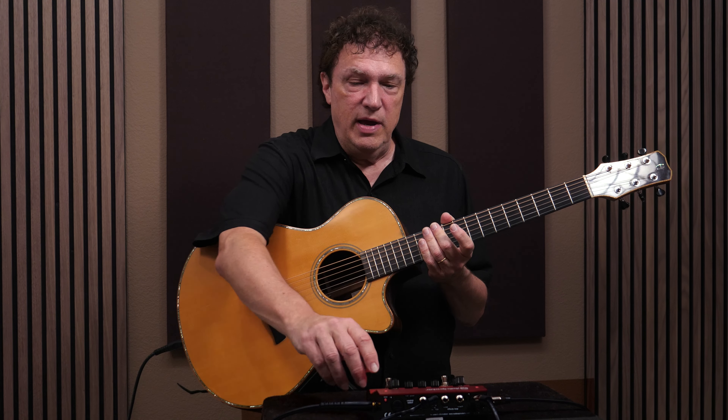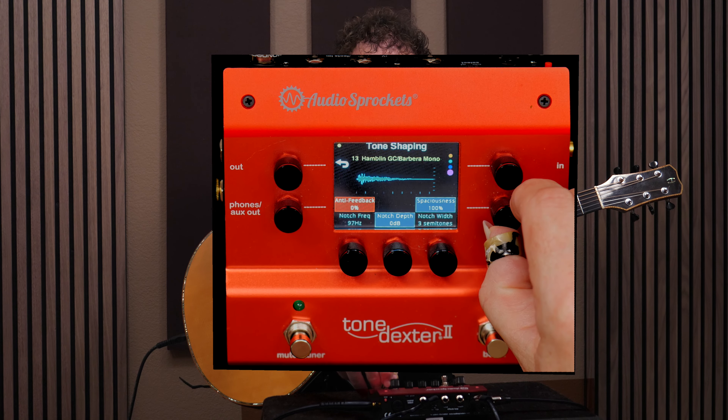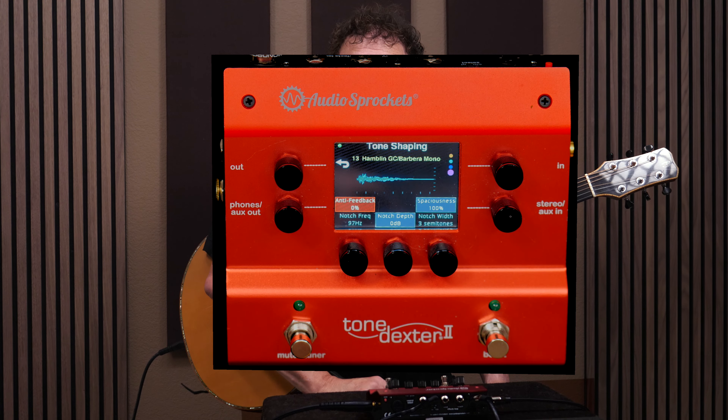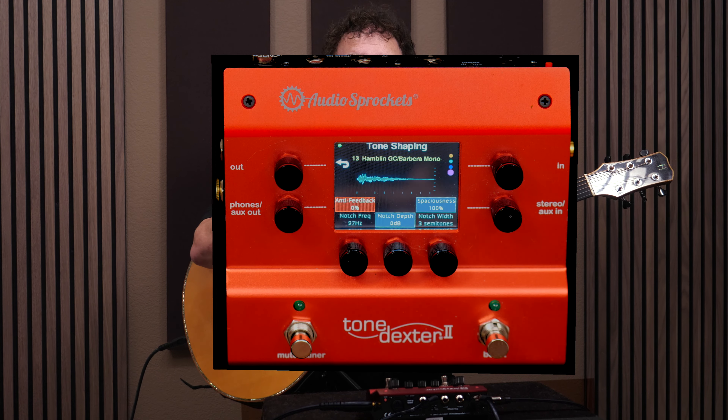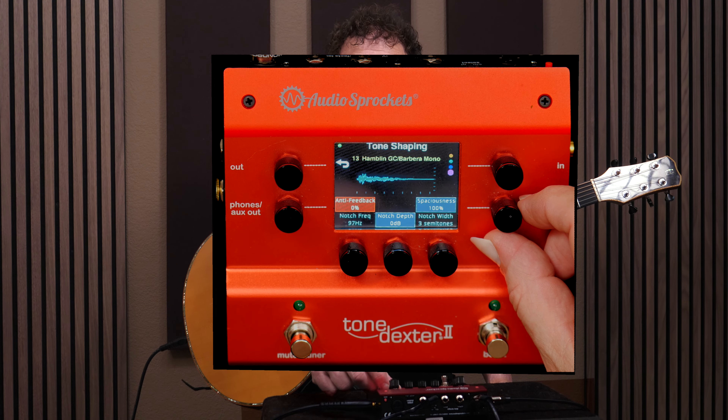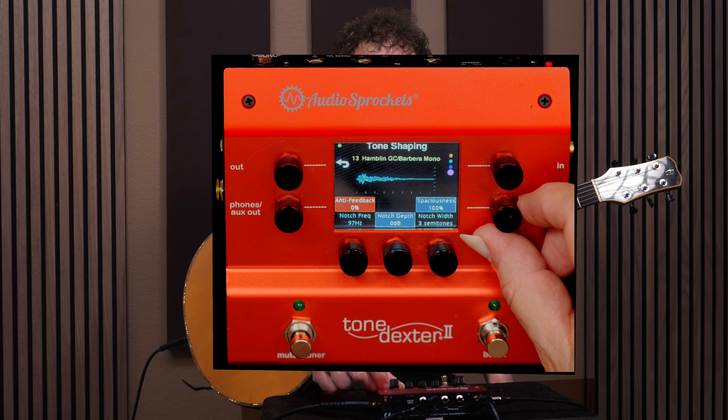Let's start with the existing wave map and look at what we have to work with. The first control I usually start with when adjusting the sound is something called spaciousness — this control right here. You'll notice that Tone Dexter 2 has a really nice full-color display with lots of options and feedback on what you're doing. Spaciousness is kind of what it sounds like: it's how much of the ambience and spaciousness of the microphone is built into the sound, and it defaults to 100%.